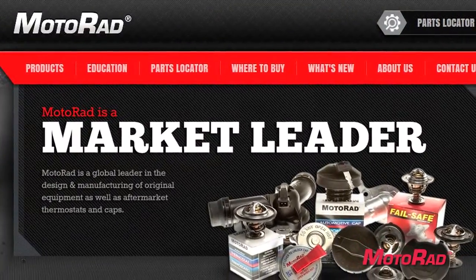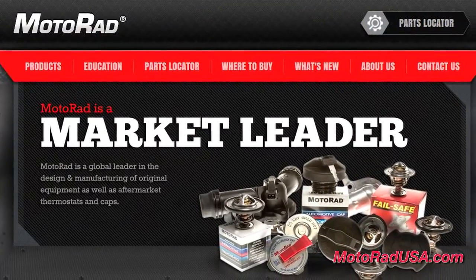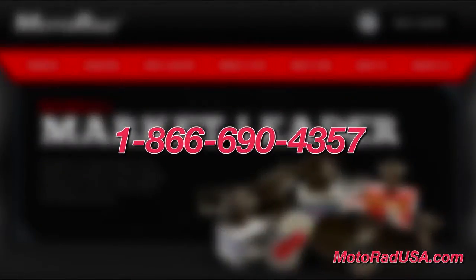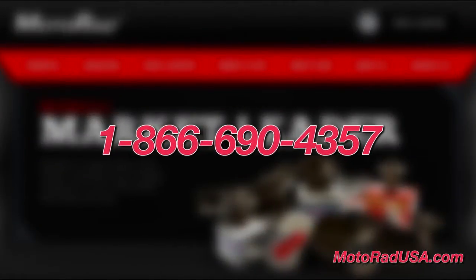To find the right thermostat for your vehicle, go to MotorradUSA.com and then the parts locator section. If you run into any problems during the installation, refer to the education section on the website or call Motorrad's technical hotline for more information.